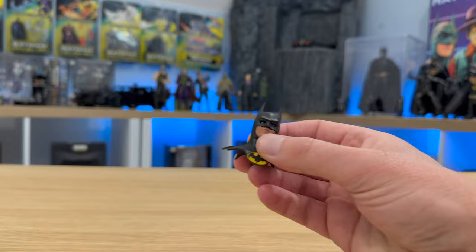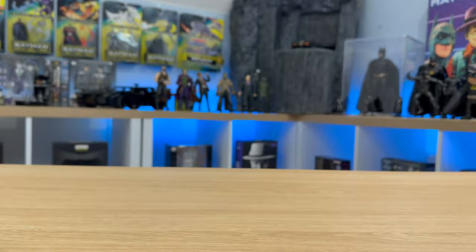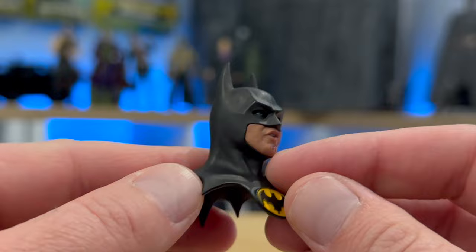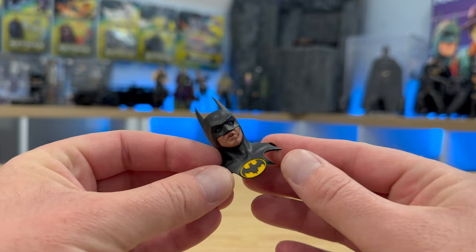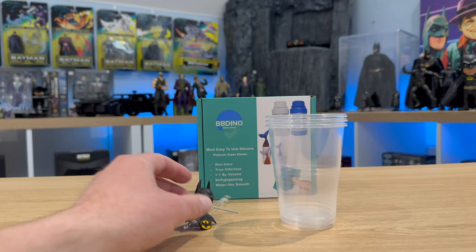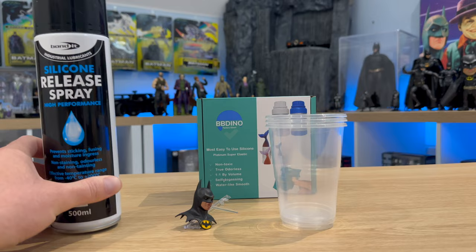I'm basing this build on the 1/12th scale Mezco Batman figure, which is probably the best figure in this scale. It comes with four heads and they're all nice — I wasn't sure which to choose. The one I've gone for is the battle damage Batman, which has some scuff marks on the eyebrows. I thought it looked quite nice to have a more battle-damaged suit. For the silicon mold you'll need three cups, an old sprue to attach the head to hold it while it's being moulded, and some silicone release spray to help things pop out.